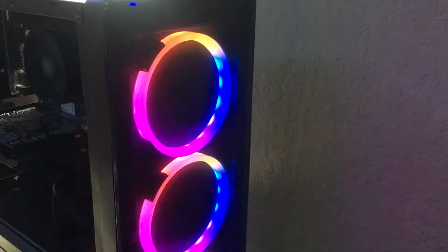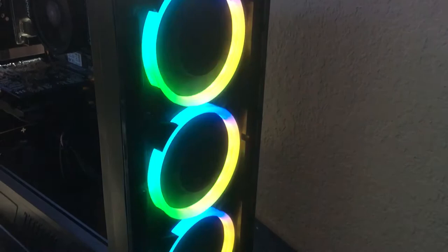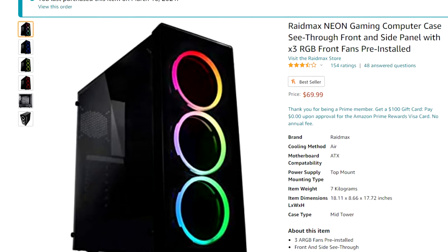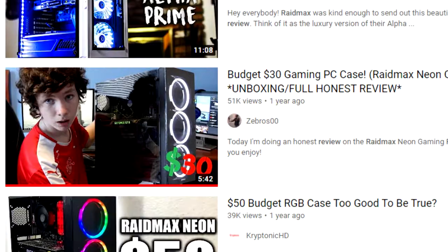Today we're going to be reviewing the Raidmax Neon — it is fully RGB on the front and only costs $50. Right now you can find this on Amazon for about $50, though it fluctuates with the PC market. It's been as low as $30 for the non-RGB version, and about $50 is the average price for this case.